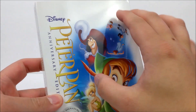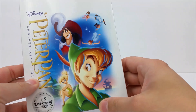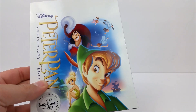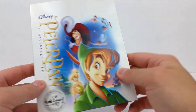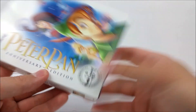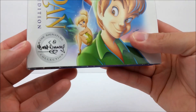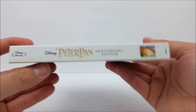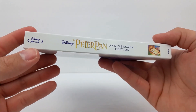Alright, let's take a look at the front. Right here you have this really nice white background with some of the cast — you got Captain Hook, Wendy, Smee, Tink, John, Darling, and I can't remember so many other names, it's been a very long time since I've seen this movie. Right here in gold you have Peter Pan with the Disney symbol, anniversary edition. Down here it does say the Signature Walt Disney Collection — very nice. On the spine, same thing: Disney Peter Pan Anniversary Edition.